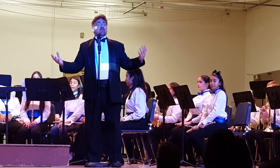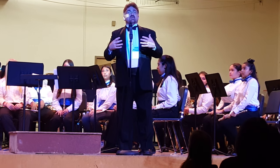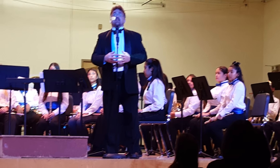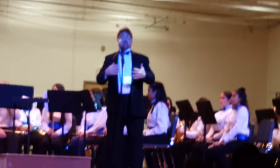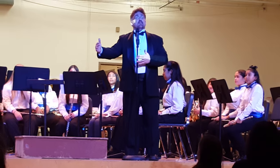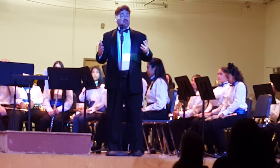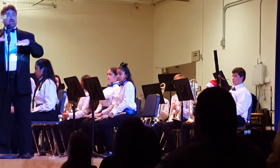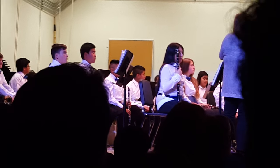Also, in junior high school, several students end up switching to newer instruments because we need to equip the high school with more specialized instruments like French horn, bassoon, and oboe. Often times you'll see students in junior high school experimenting with playing something different because we need tuba players at the high school level, so we do a lot of switching around in junior high school to help them find that perfect instrument that fulfills the instrumentation of the band.